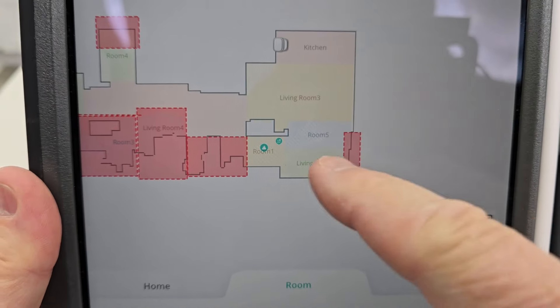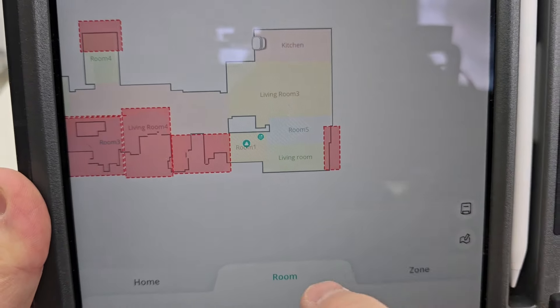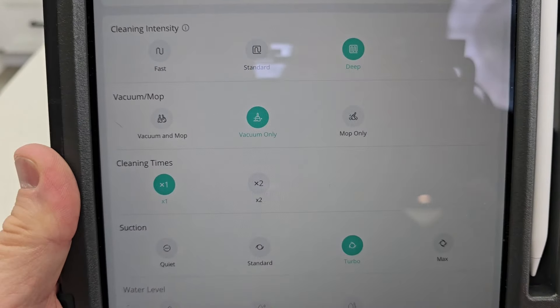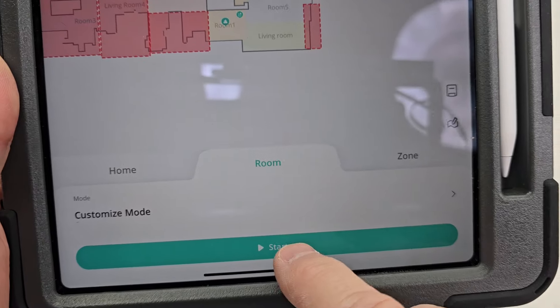Here's the Eufy app. It does a really good job mapping your house. You can put no-go zones. We're going to clean the kitchen here also. We've got different levels of customization and we're going to tell it to start cleaning.